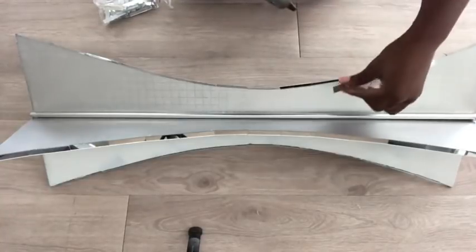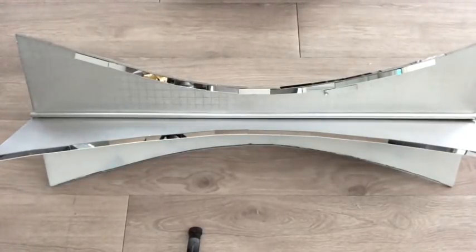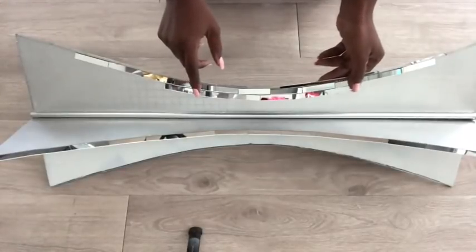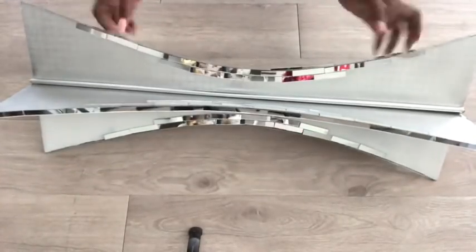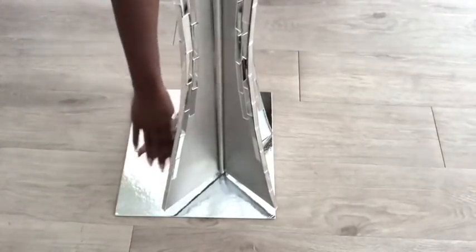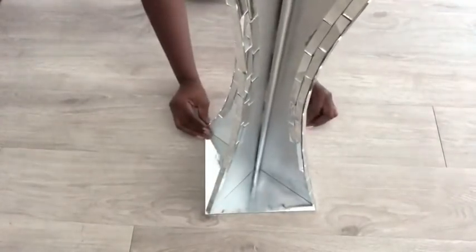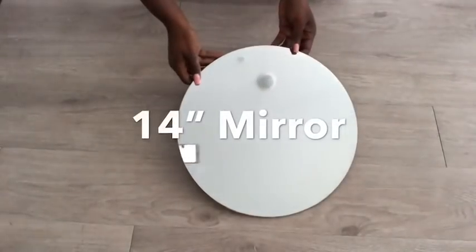Now that I'm done I'm going to add more mirrors to the side. I want the pedestal to be on top of something so I'm going to be putting it on top of a silver cake platter. I covered the rough edges with mirror mosaic tiles and now I'm going to be gluing the pedestal on top of it using a hot glue gun and a strong adhesive — I'll be using E6000 glue.